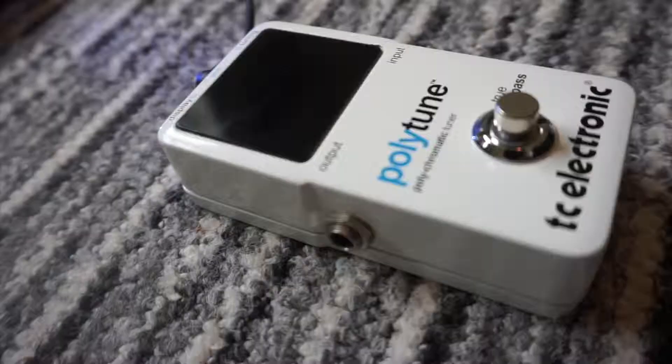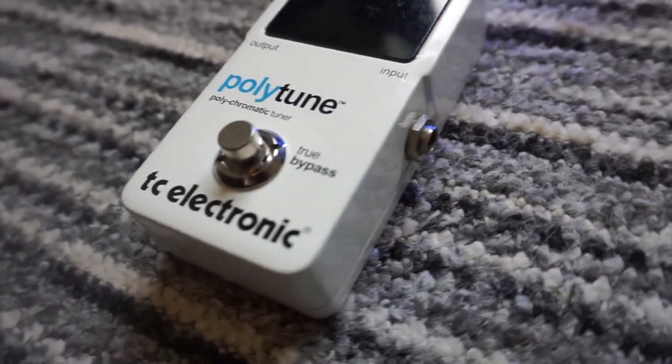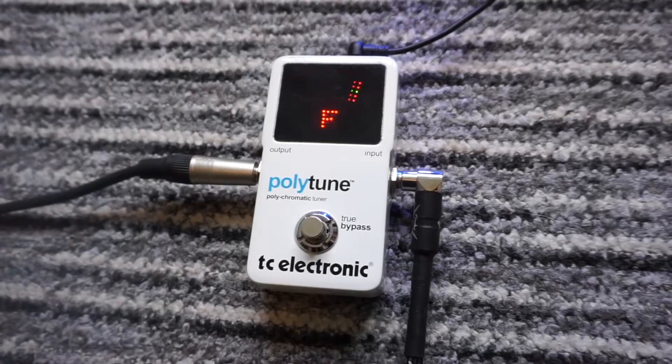The Polar Tune by TC Electronics is different to other tuners on the market that have a single note at a time tuning mode. What makes the Polar Tune so different is that it has a polyphonic mode, meaning you can hit all the strings at once and it tells you which ones are out.